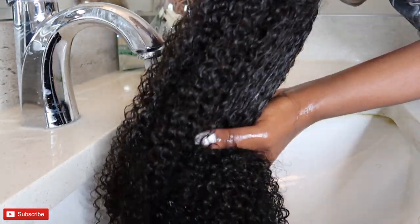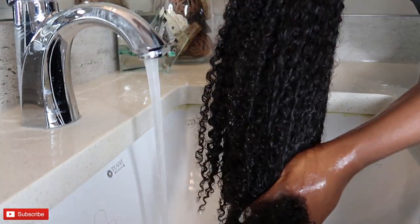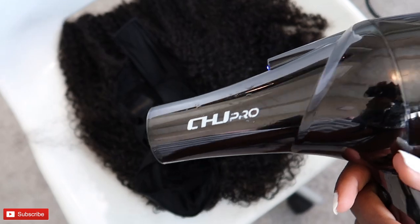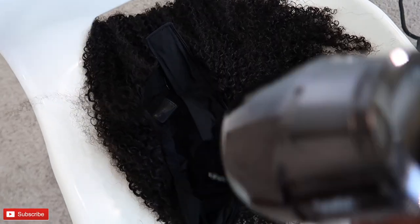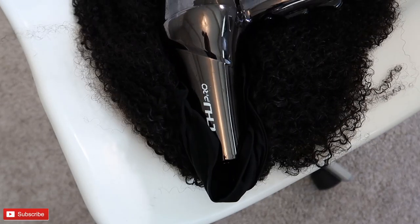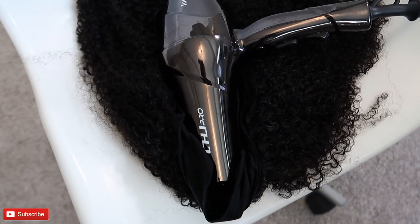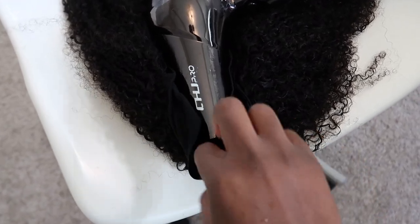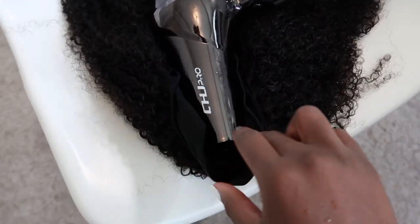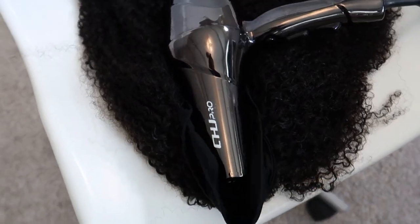Once I applied the conditioner it was so easy to brush through the entire hair, making sure all the curls are popping — rejuvenated and properly detangled. Once I was done washing, I went ahead to use my blow dryer to dry the unit. However, if you don't have a blow dryer, you could just air dry it the night before so it's ready the following day.